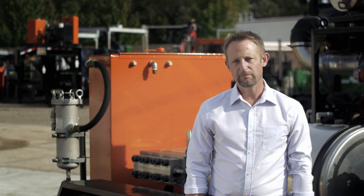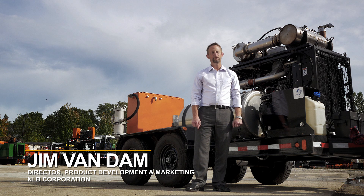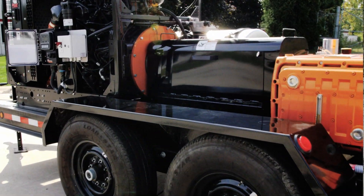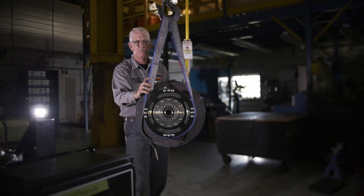We set out to create a simple and reliable dry shutoff pump that could be used with a number of our customers' existing tools today. The industry has needed this and in fact have been asking for it for a long time. The NLB E-Clutch units deliver.